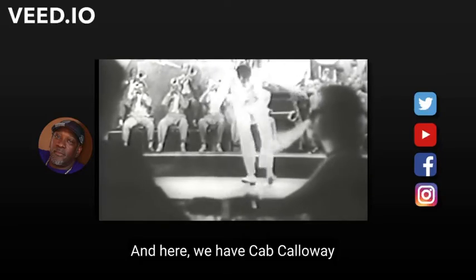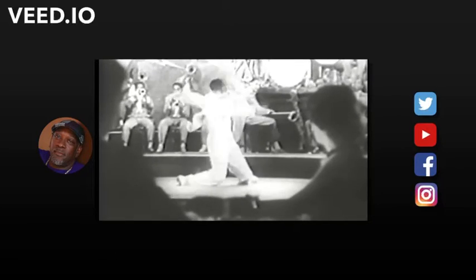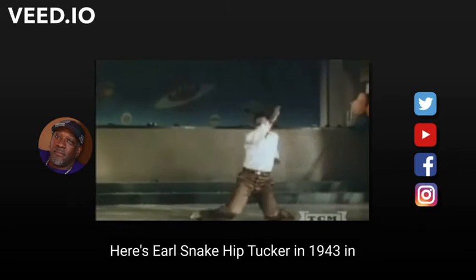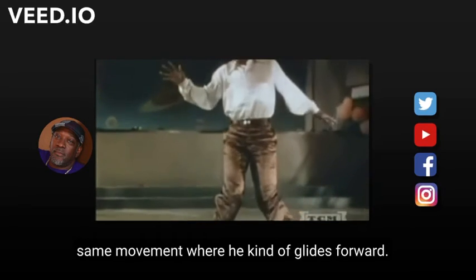Here we have Cab Calloway in 1934 doing the same movement. Here's Earl Snakehead Tucker in 1943 in the film Crazy House — a different approach to the same movement where he kind of glides forward.